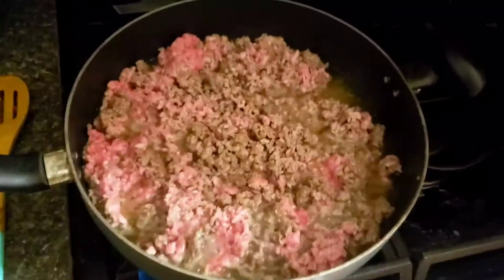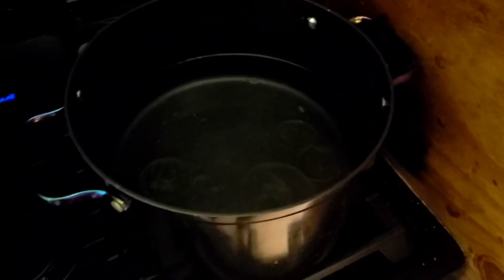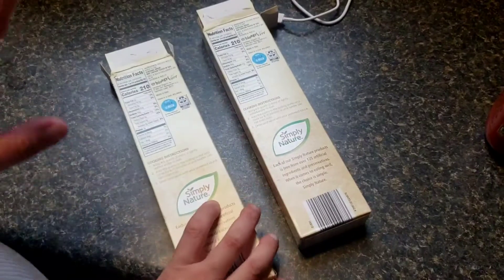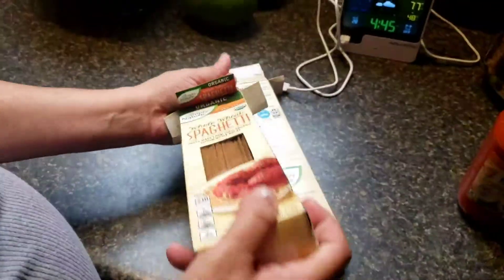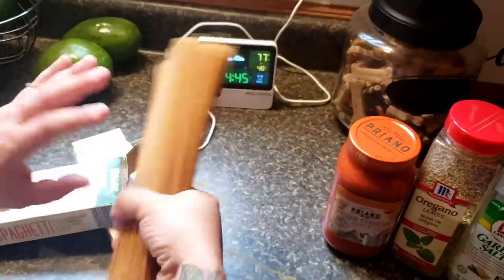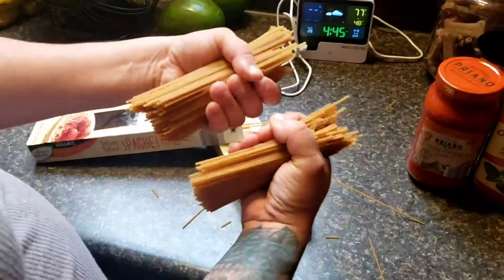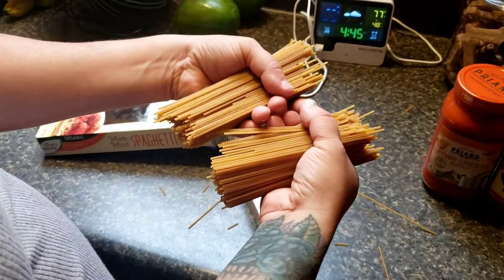The meat is still cooking and browning — see all that grease, we're gonna throw that all out. I already put my pot on to start boiling so we can throw in the pasta. Now, I know a lot of people think this is insane, but I cut the spaghetti in half when I make certain pasta dishes. I'm going to do that to both boxes and throw them right into the pot.